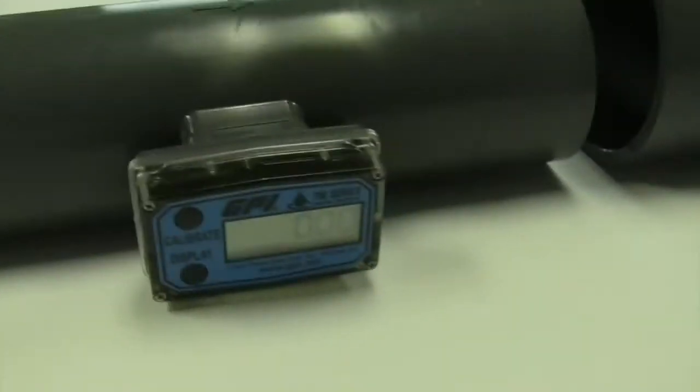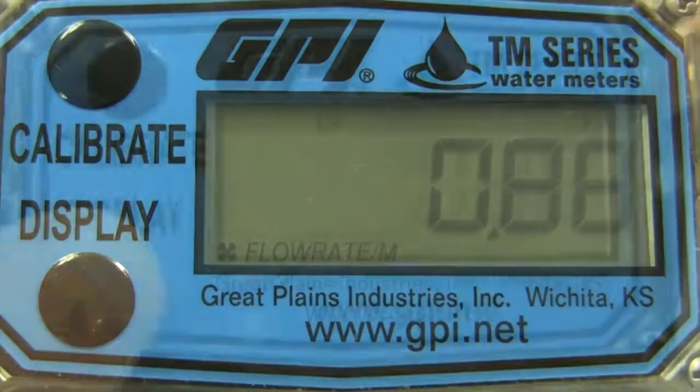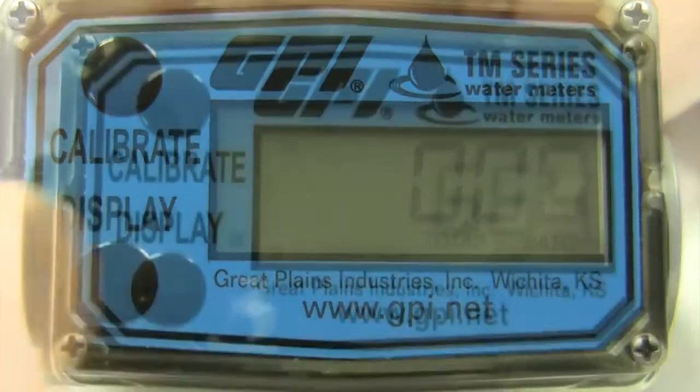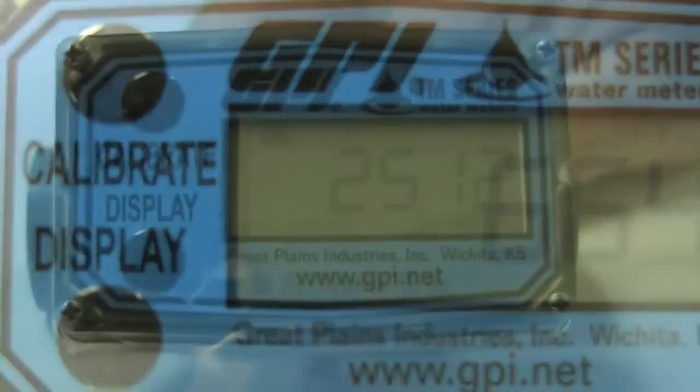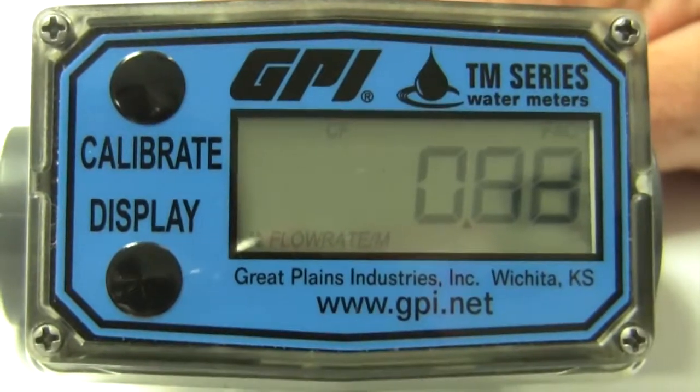TM Series water meters are available in seven sizes, from 1.5 to 4 inch, covering flow ranges from 1 to 800 GPM. All meters indicate rate of flow, total flow, and feature a resettable total with standard units of measure in gallons and liters. Additionally, three and four inch models indicate in cubic feet and cubic meters.